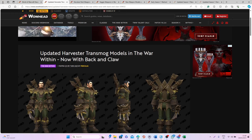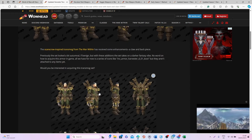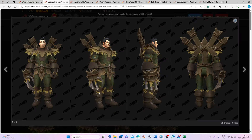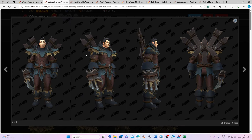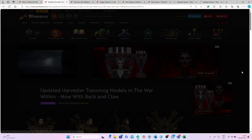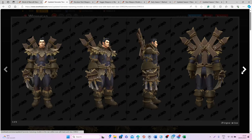First let's talk about this new Harvester transmog set that looks super cool! You have the entire set — I'm pretty sure we will also probably have a helm at some point — but so far we have all these different items. I really like the back piece, the gloves, and the entire set is really high res. This is the first color you will be able to get, then there's a second one which I think is even better, and then a third one which also looks really cool!